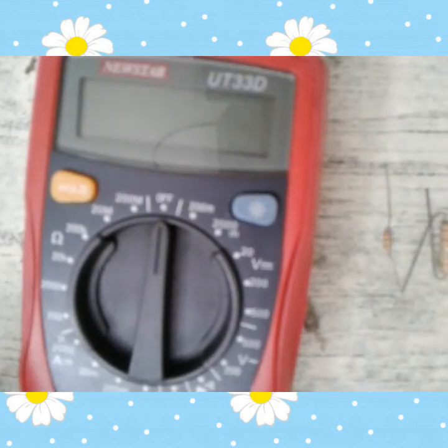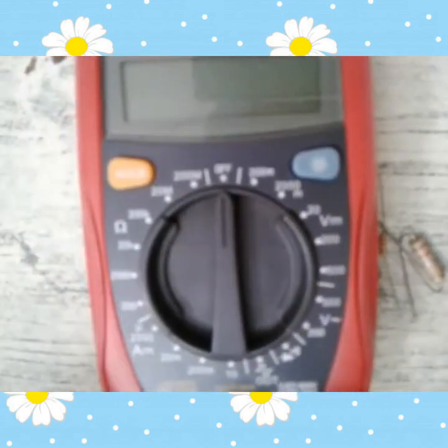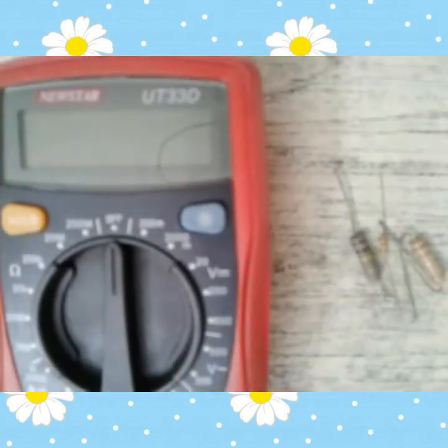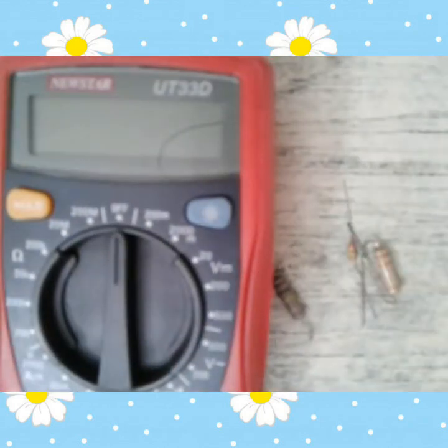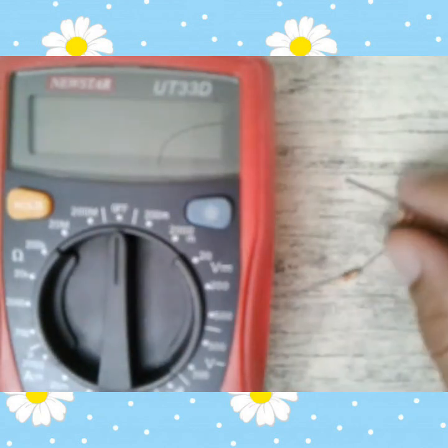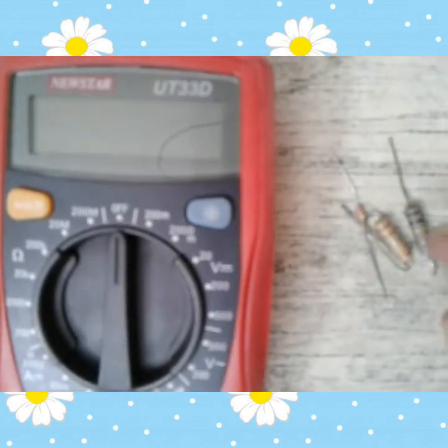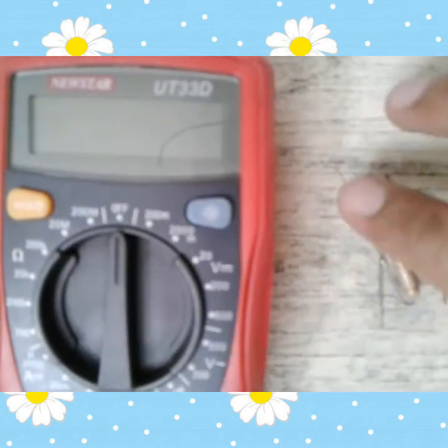Mayroon dalawang color pa. Yung tinatawag na maximum tolerance — yan ang dalawang color na gold at saka yung silver. So paano ba mag-read ng resistor? Simply lang guys.